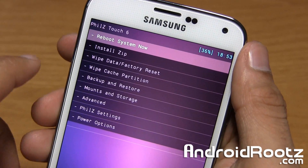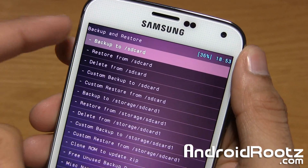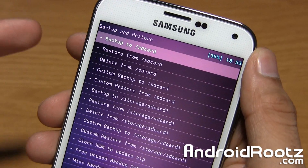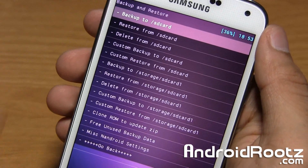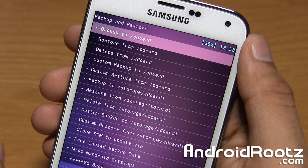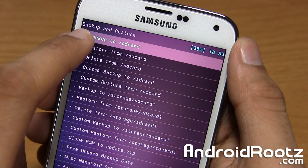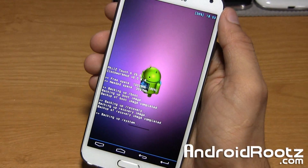What we're going to do is tap on backup and restore right here. You have all these options: backup to SD card, restore, delete backup from SD card, custom backup, custom restore. For this video, we're going to back it up to our internal SD card, so we'll choose the very first one — SD card. And it's going to go ahead and perform that whole task. As you can see, it is backing up.